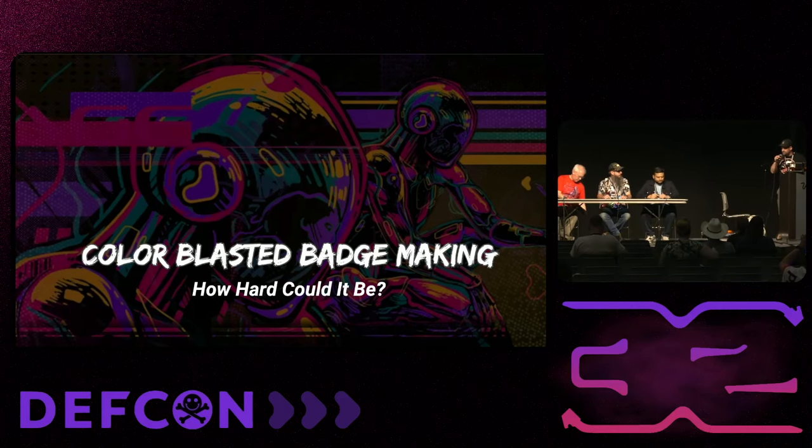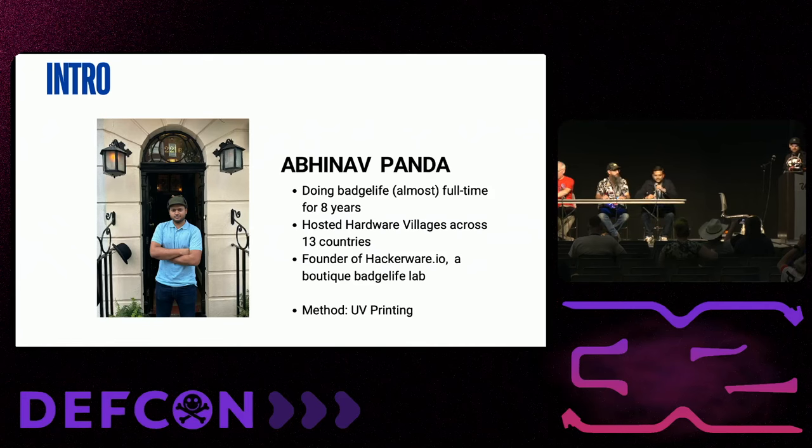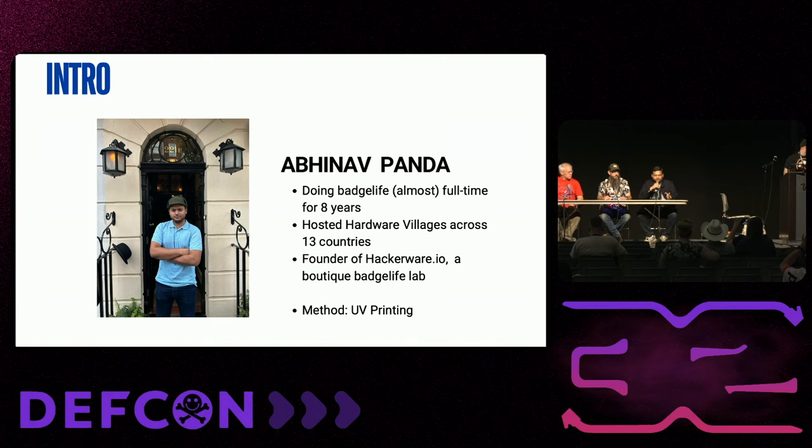My name's Avino. I've been doing badge life for eight years now. It's a funny story how I started — very randomly, I was trying to make badges for an Indian conference and I just hung onto it instantly. Over time, we built our own badge life lab with our own machinery and fabrication, so we keep doing a lot of crazy experiments with crazy failures and crazy successes.